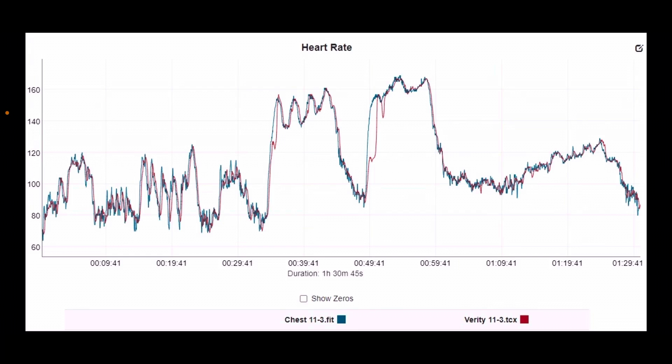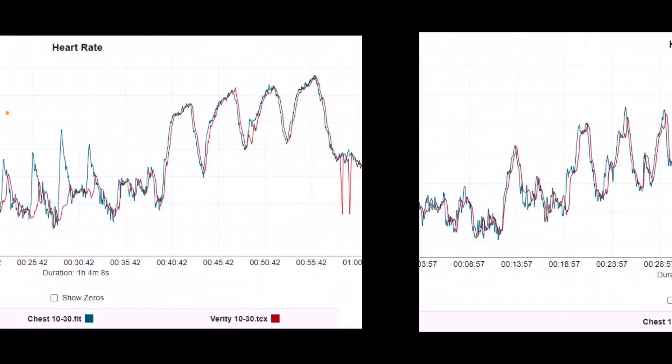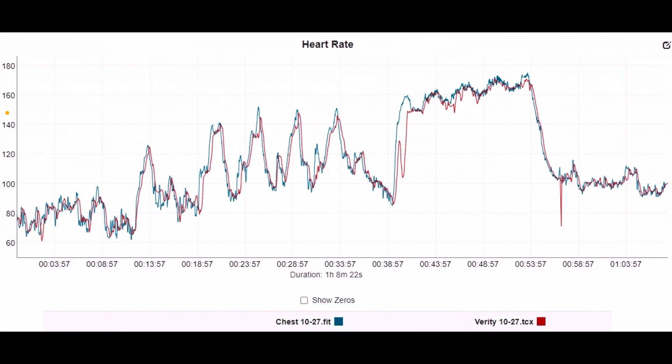One chart tracked relatively perfectly on the metabolic conditioning portion but not on the lifting portion — this was high-rep heavy back squats, and it always seems to fail with any optical sensor. You've got to keep up with heart rate before it changes direction. Another workout was relatively perfect with nothing statistically significant. A consistent issue is lag time and a gap at the real spike — the real change in direction.